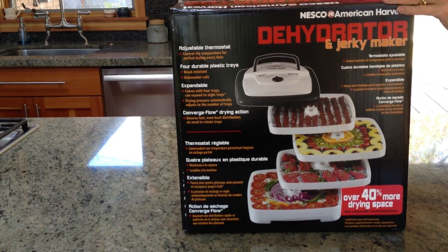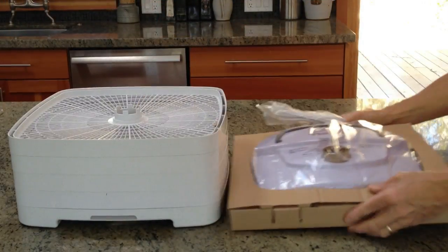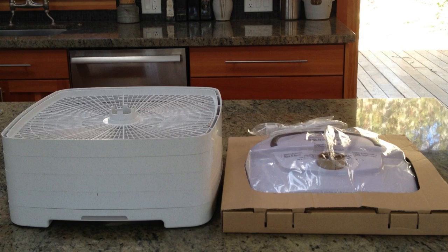Let's open this box now. Again, we'll speed things up. Here we have the base, the four shelves, and the power head, still in their packaging.